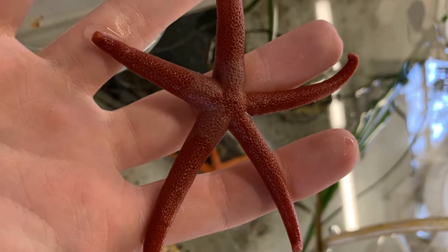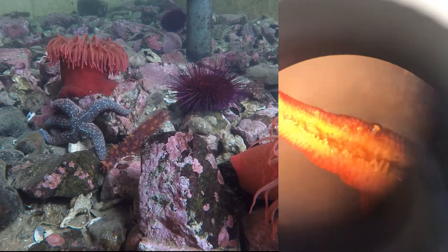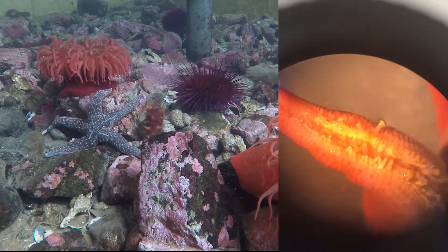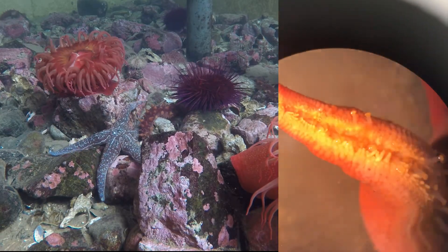Hello, and welcome back to Ocean Inverts. Today we are going to be delving into the internal structure of sea stars and their water vascular system, which is how they're able to move their arms and bodies.